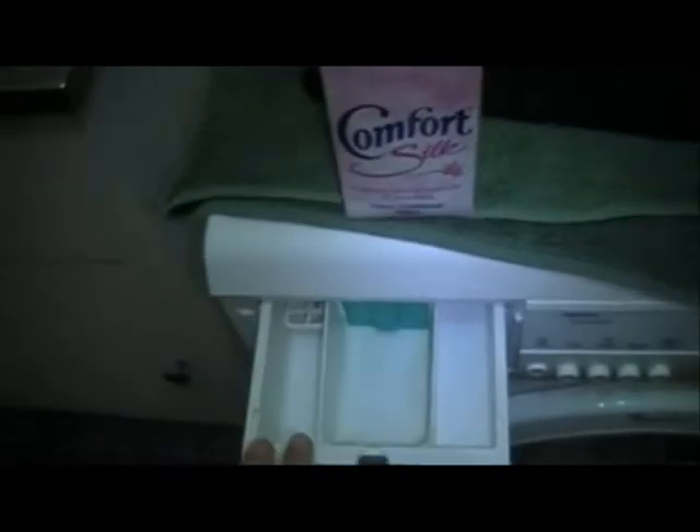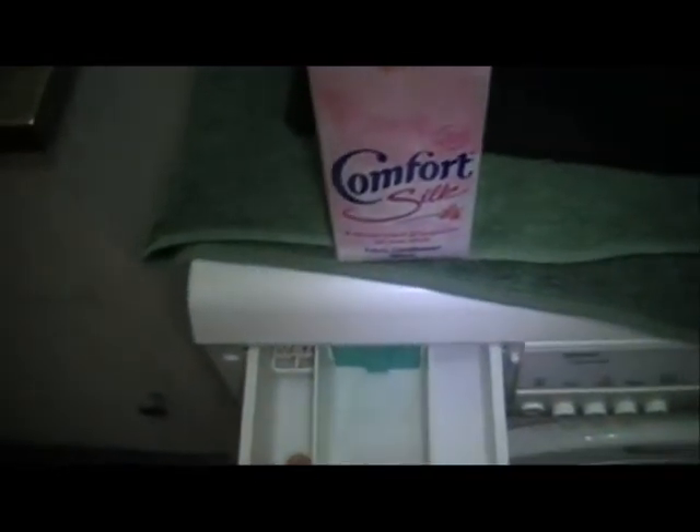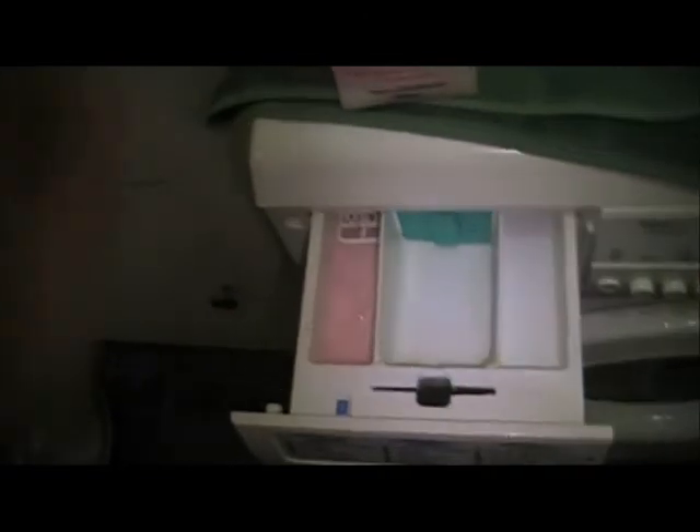So I'm going to pop some softener in. The reason I don't put softener in this machine at the beginning is because it's a little bit broken — the water jet that sprays into the main compartment also sprays into the softener dispenser, so you just get softener dispensed early. We're going to use some Comfort Silk that I've recently discovered. That'll go in when it's finished this interim spin.